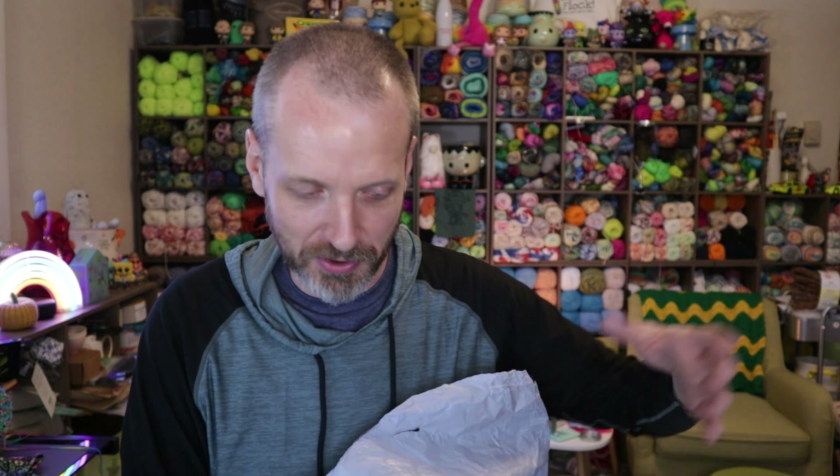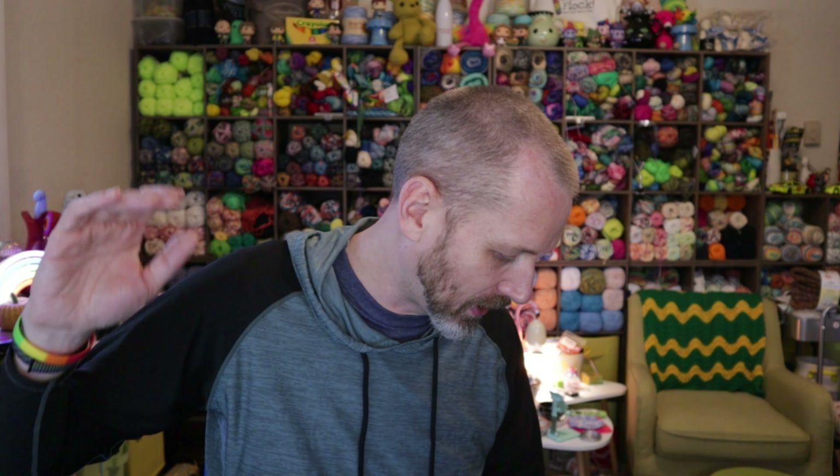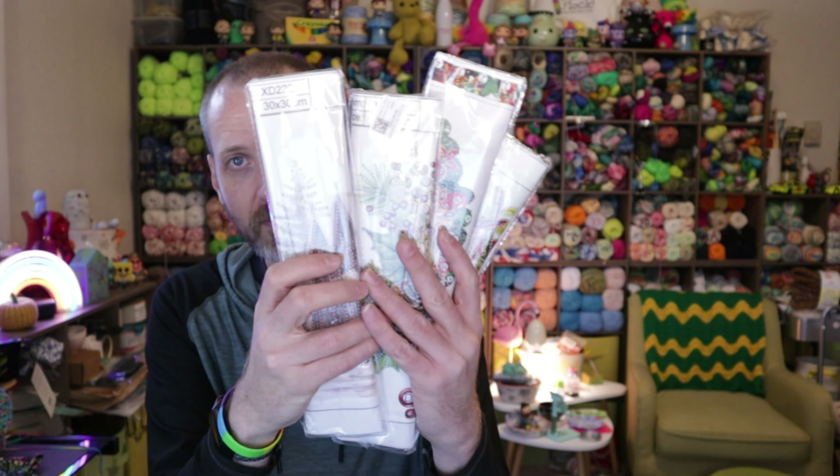I am in Christmas mentality as far as crafting goes. I was thinking all Christmas pictures to work on the next couple months leading up to Christmas. So I've got a lot here to show you — canvas and off-canvas diamond craft stuff. If you've never checked out GBFKE before, they've got a huge selection and really great prices. I have links to all these items down below. Thank you GBFKE for sending these to me.